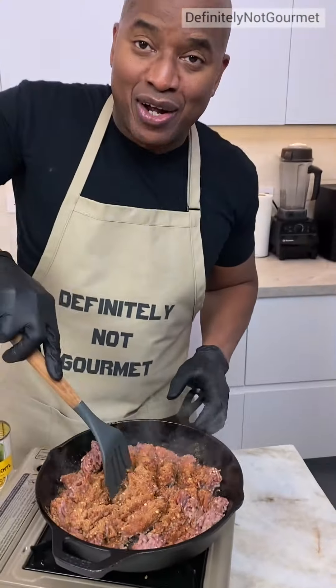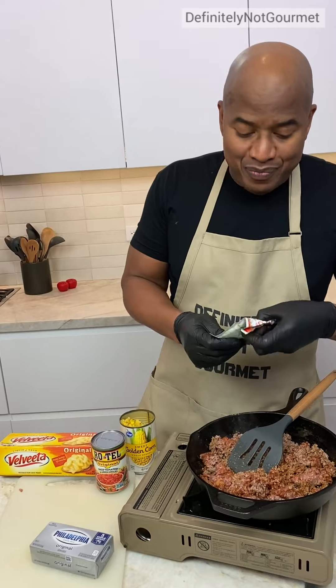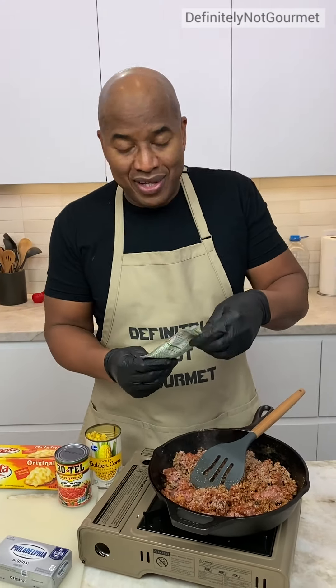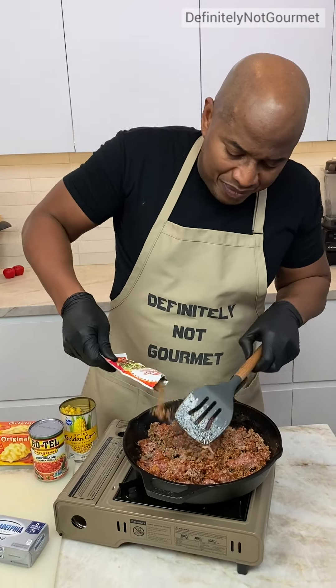Besides, a lot of y'all lost y'all taste buds, so I got to go extra heavy for y'all. You only live once, you know what I mean? You only live once, homeboy. I'm going to never use this taco mix for something else — get it on my meat.